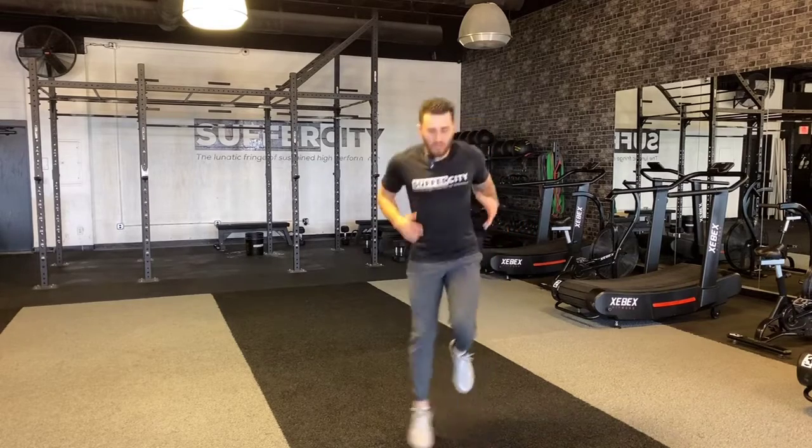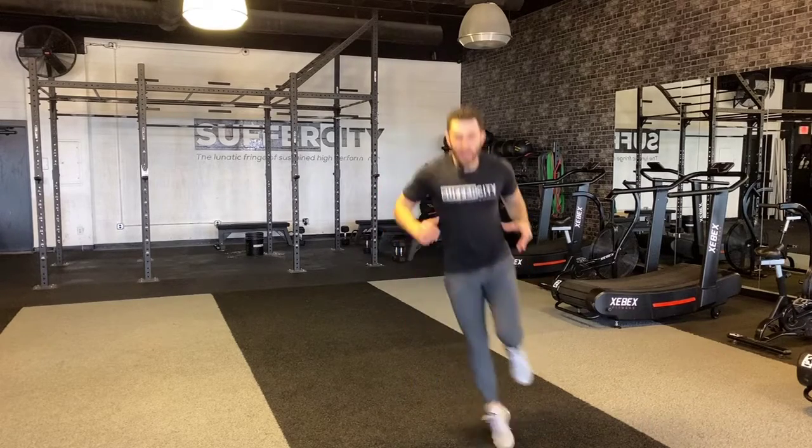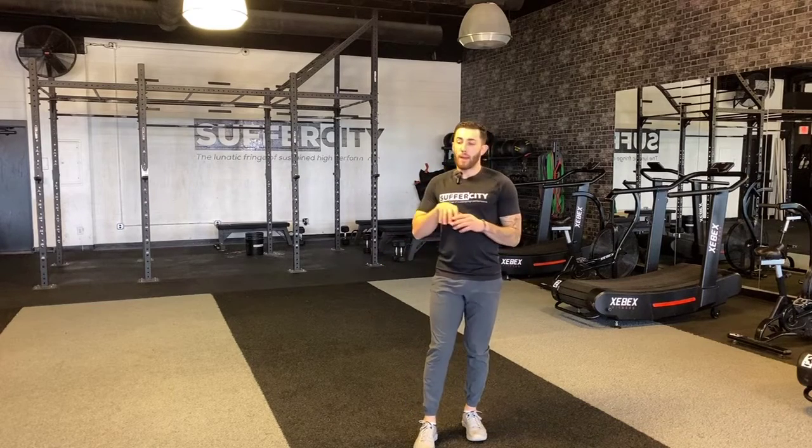Then for the next one, you do the same thing, but I'm going side to side. I'm not trying to get stuck in the floor — I'm staying smooth with my motion, pushing side to side for the full time, not letting yourself fatigue out.